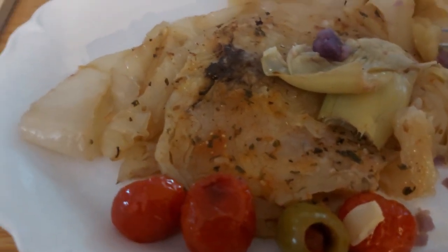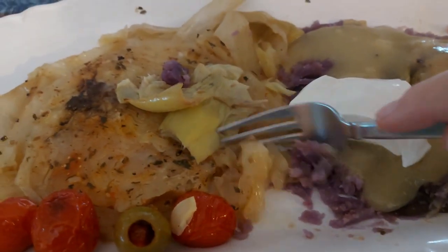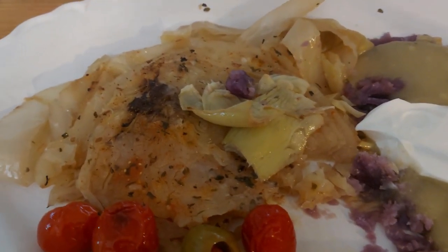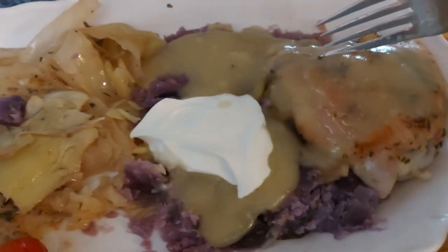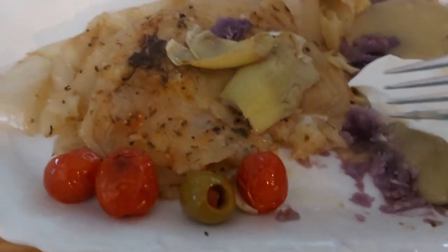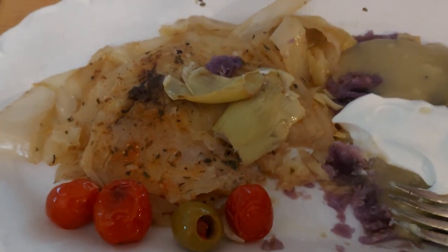Okay, this is my plate. The cabbage cuts really nicely — that cabbage is good. I made a little gravy, put it on the potatoes with sour cream, and a little gravy over the chicken. Got some artichokes, tomatoes, and olives. Lovely meal — very Mediterranean.